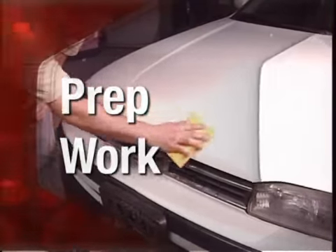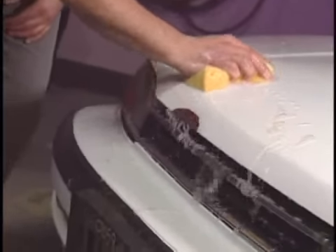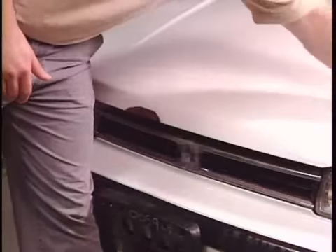Let's get started by cleaning the damaged area with a mild detergent and hot water. Rinse and wipe the surface completely dry.